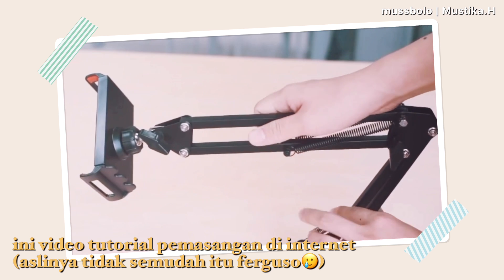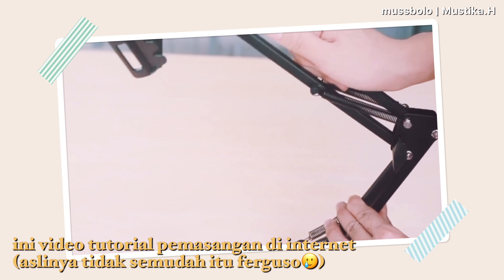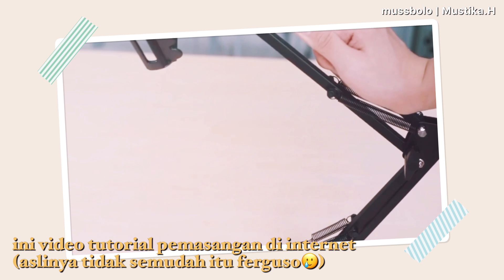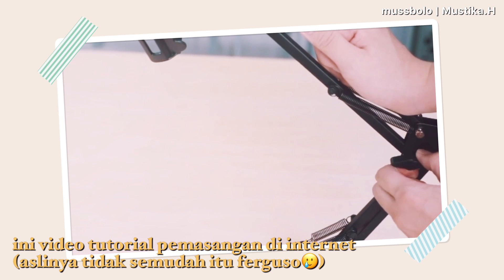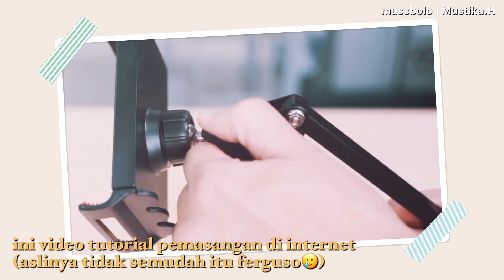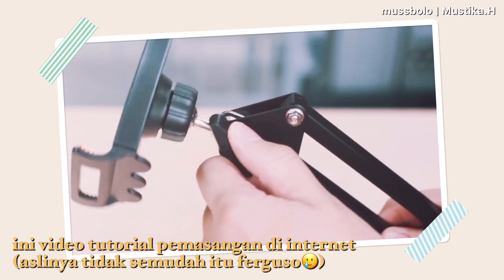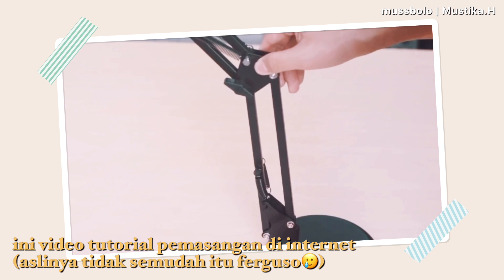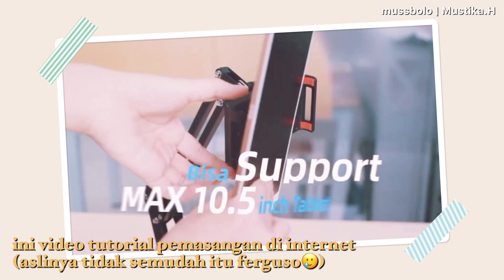In the tutorial, attaching the base plate and the tripod parts looks really easy, but when I actually tried to assemble it myself, it turned out to be not as easy as the tutorial video showed. I'll show you the process of me assembling the parts.